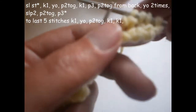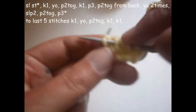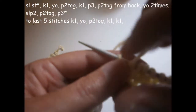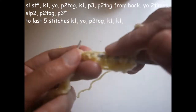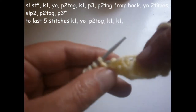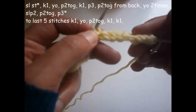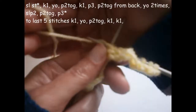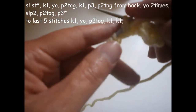We knit another one, the next stitch we knit it. Now we're going to purl three — one, two, and three. Now we're going to purl these two together but from the back. You take them like this, you put the needle from here to here as you can see, and you purl them like this from the back.